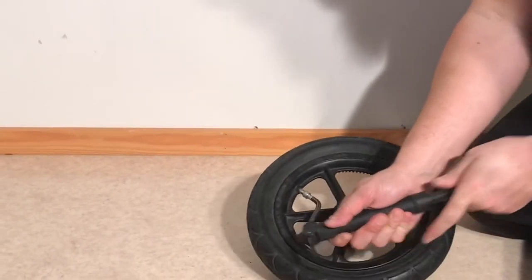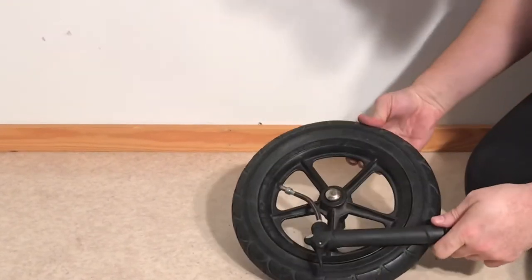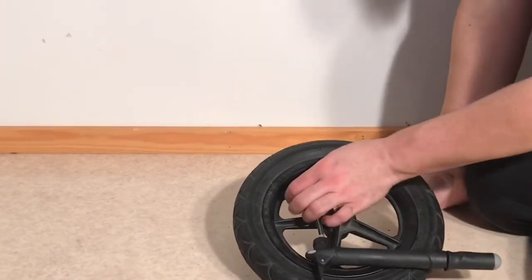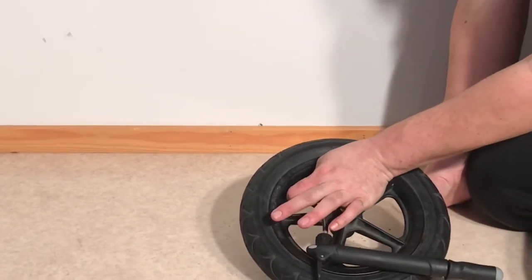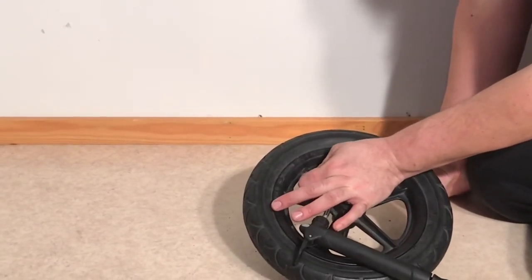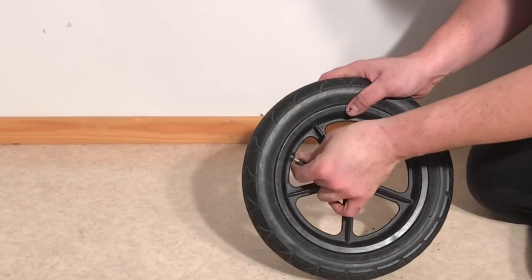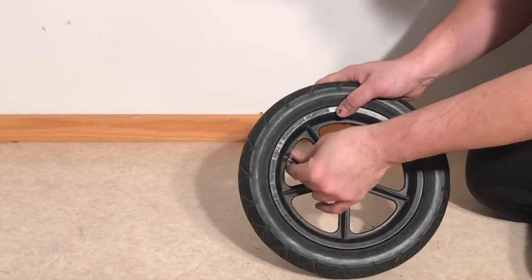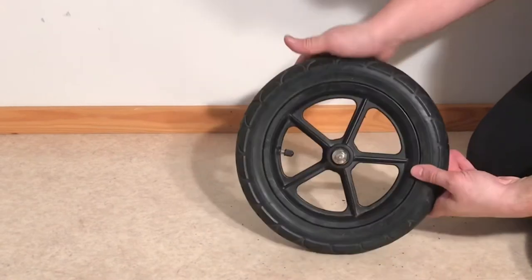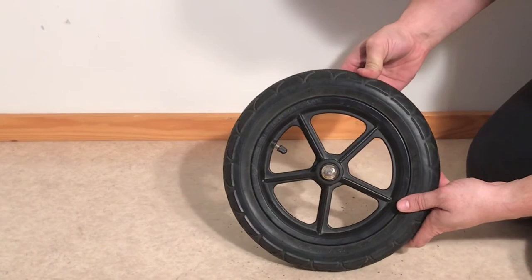In the end, pump up the wheel so that it is firm but with a little bit of give — just the slightest bit if you press hard with your thumb. You don't need to follow the maximum PSI indications on the tire; it's actually a bad idea to do so. That is the maximum amount of air the wheel will take before exploding, and generally about half the PSI is right, although that differs from wheel to wheel.